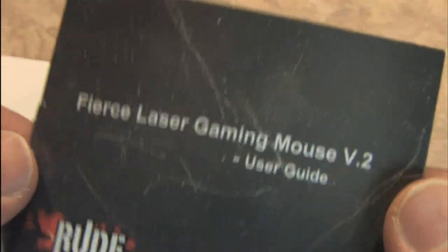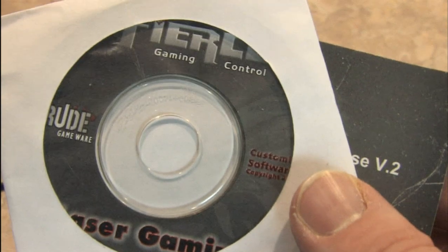But if you were Darth Vader, this would be your mouse. The Fierce Laser Gaming Mouse version 2 user guide tells you what you need to know, and it comes with software. Let's take a look at the programming screens.